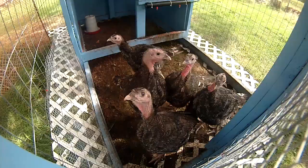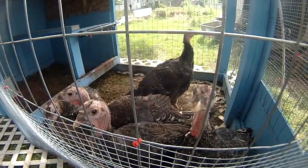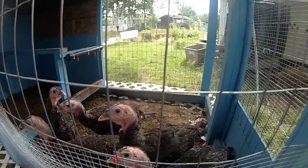These fellows are terribly curious. If I put the camera down here they'll all come over for a good look — so you get a good close view of turkey beak! They're remarkably cute animals and actually relatively smart. You hear all kinds of dumb turkey jokes, but this is a heritage breed. I'm not sure which one — I'll have to double check with Chris.